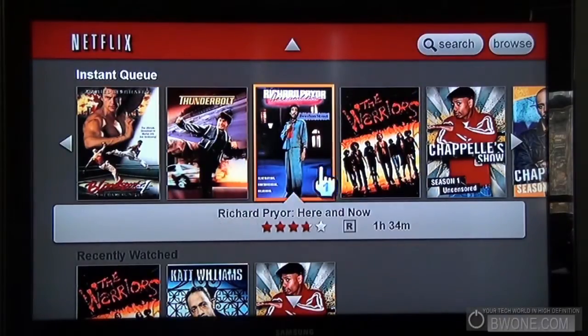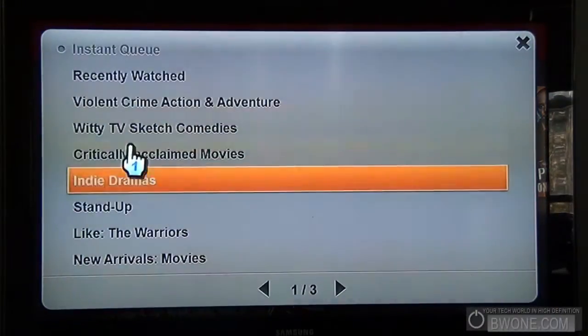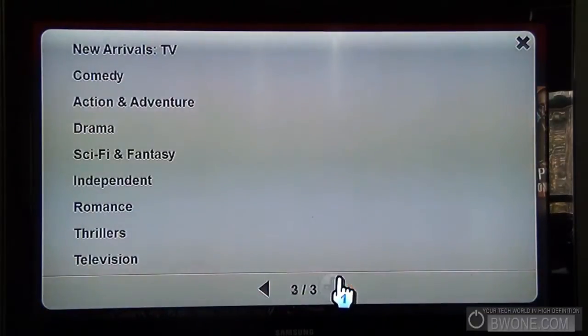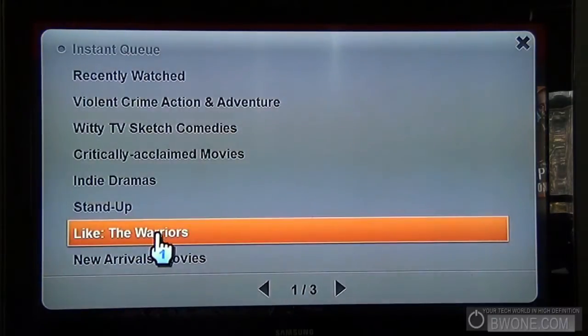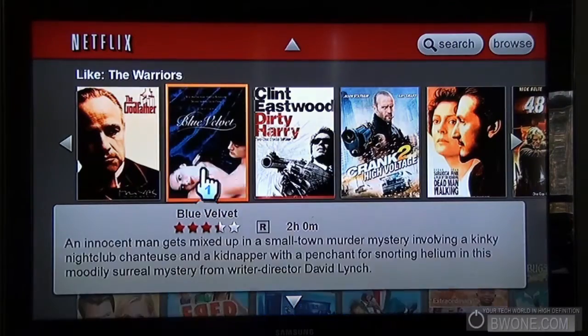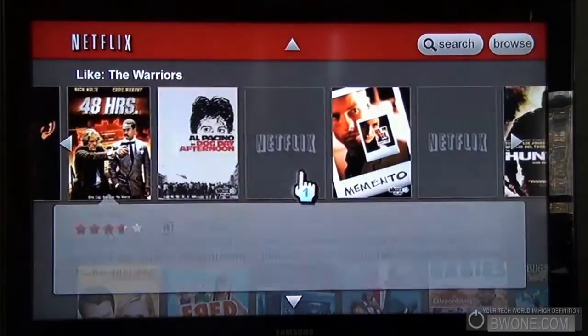Another cool thing — you can hit B to browse, and this way instead of scrolling up and down you can go between sections just like this. So if we wanted to find movies like The Warriors, you can click on that and it gives us movies that are similar in that genre. It loads up here.